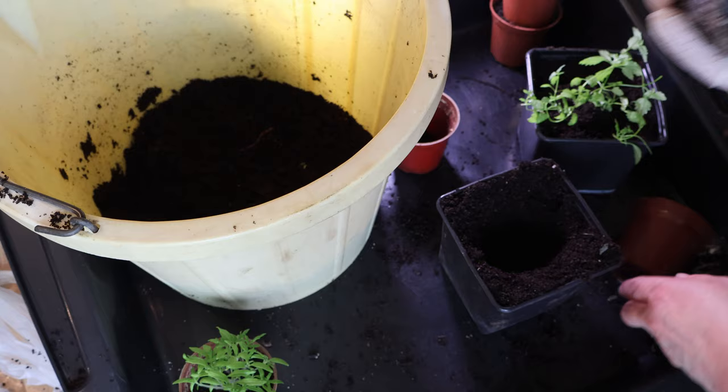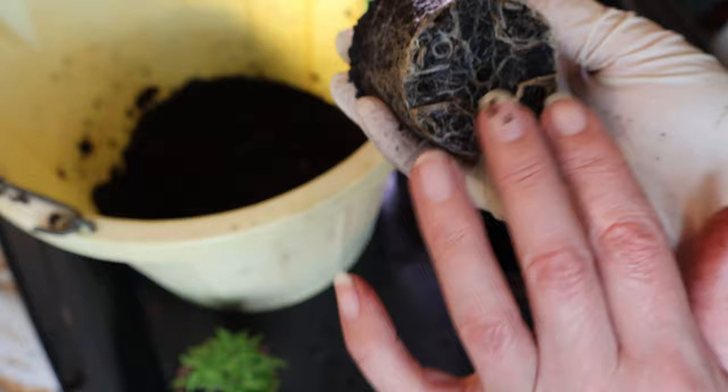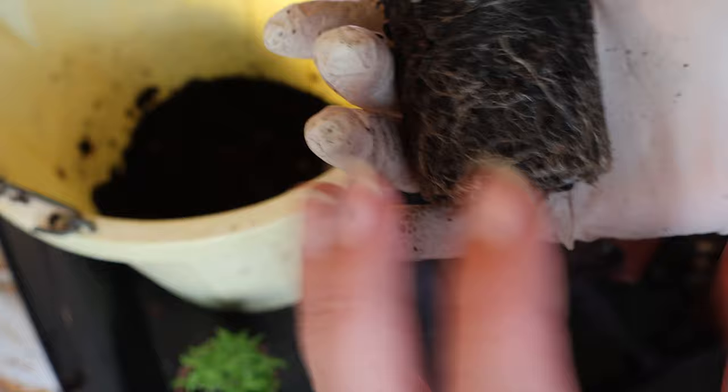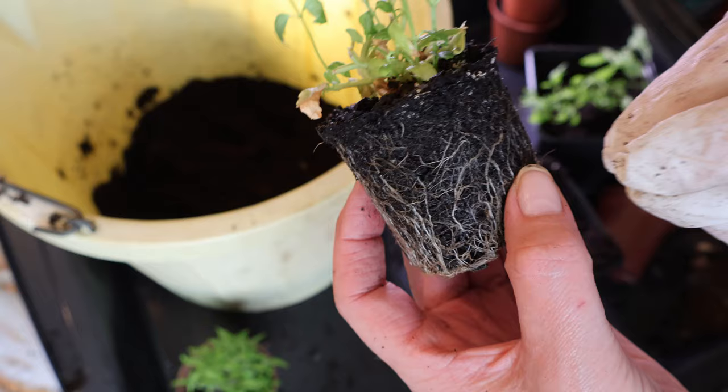That's what you call pot-bound or root-bound — actually that is wetter than I expected it to be. Now there are people that will advocate disturbing those roots or even cutting and slicing through the whole thing, but I'm not going to do that. The reason being is that these roots are very fragile and they will actually start to grow out by themselves because this compost is very nutrient-dense, so they'll search out for those nutrients. It's these fine roots that are the ones that take up the water and the nutrients.